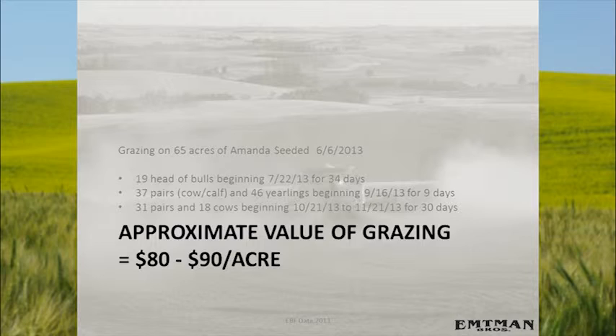We put different animals out there at different times. It was interesting to watch — they would go to the grass areas and eat there first, then pick through the canola. They didn't act like they liked it very well to start with. But the cows and calves, on their second chance to go back after they'd had a taste, went straight to the canola and wouldn't eat the grass like they did the first time. It's like they had to develop a taste for it, and once they did, they preferred it.